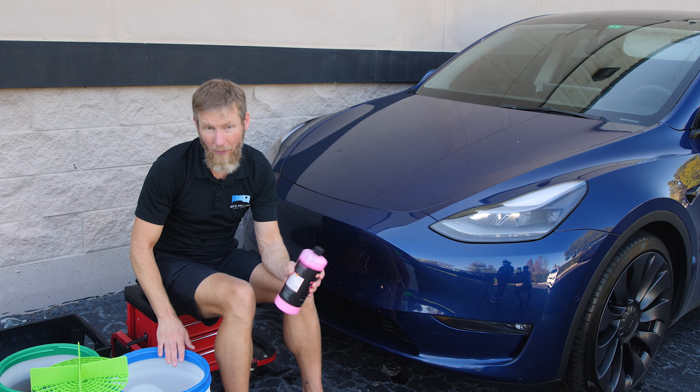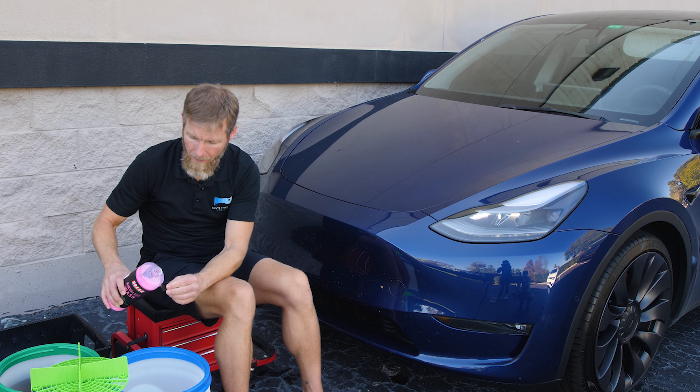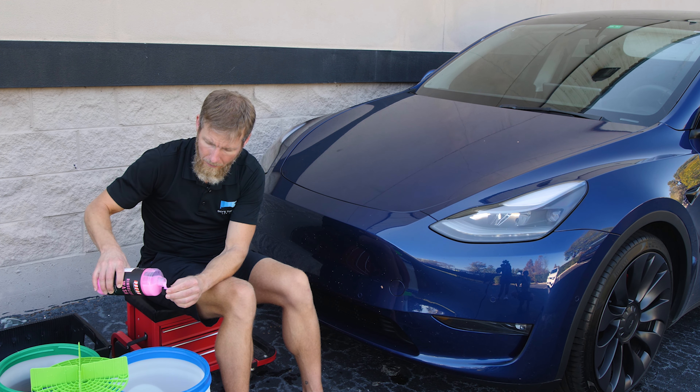The other side of the equation is a Waterless Wash. I kind of look at it like this: you have a Waterless Wash, a Rinseless Wash, and a Bucket Wash. A Bucket Wash we've gone through at length in one of our other videos, and Waterless Wash we've also covered. Rinseless Wash is kind of in between — it's usually a little safer than a Waterless Wash in most conditions, but not as safe as a Bucket Wash.